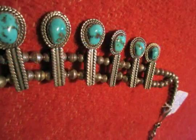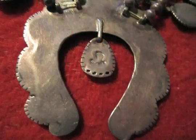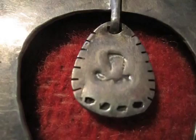The piece has been restrung on 1970s foxtail wire for stability. There is a hallmark that appears to be a cowboy boot on the dangle of the bottom naja.